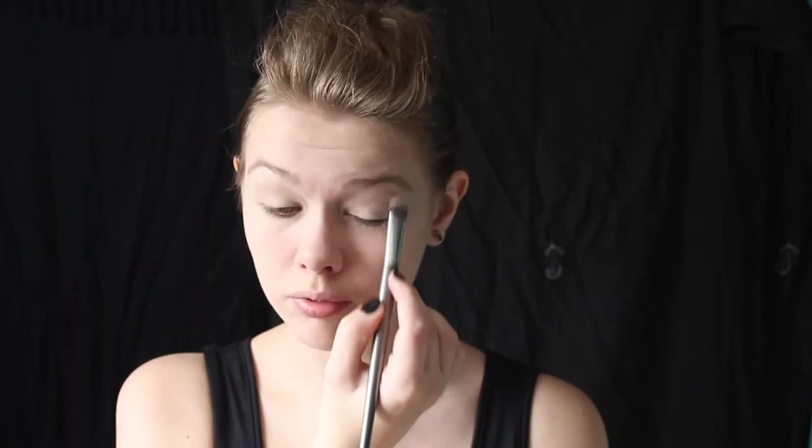Moving straight onto the eyes, take any eye primer that you prefer and apply this on your eyelid all the way up to your brow bone. I prefer to do this using my ring finger, but if you would rather apply it with a brush, go on ahead. To set this primer and neutralize the color, take either a nude or an off-white shadow and apply this all over your lid up to your brow bone using a flat, dense brush.